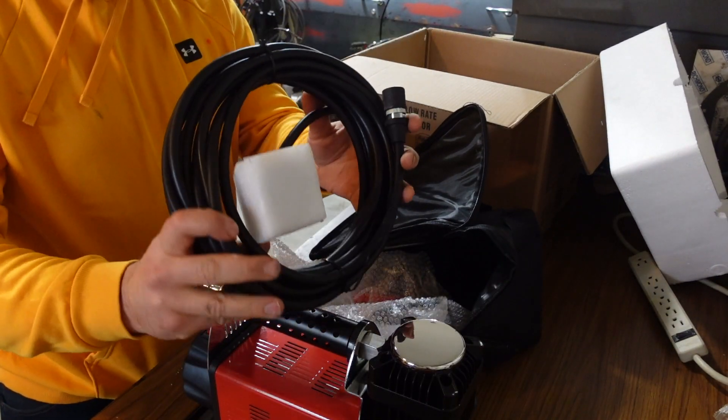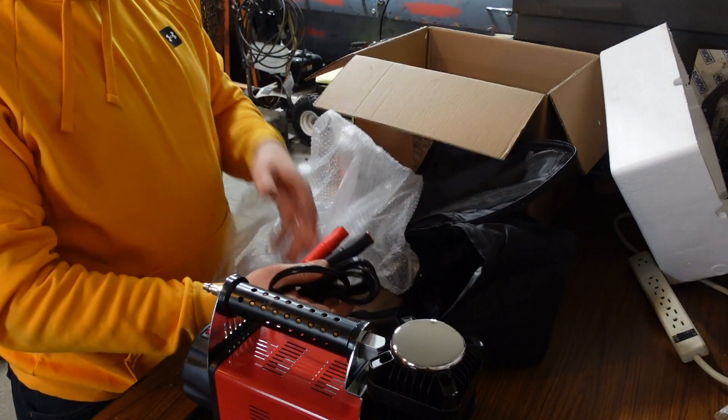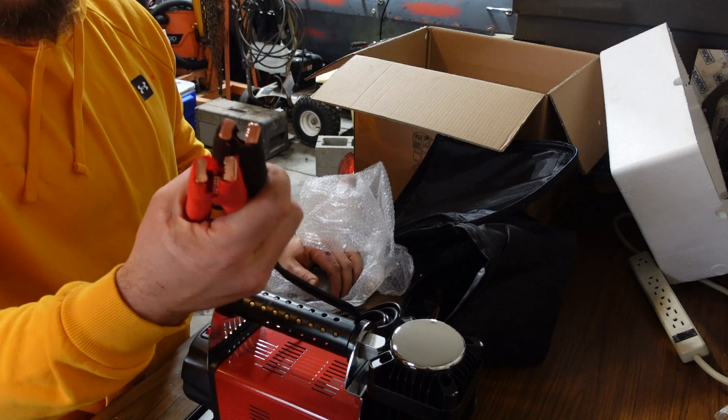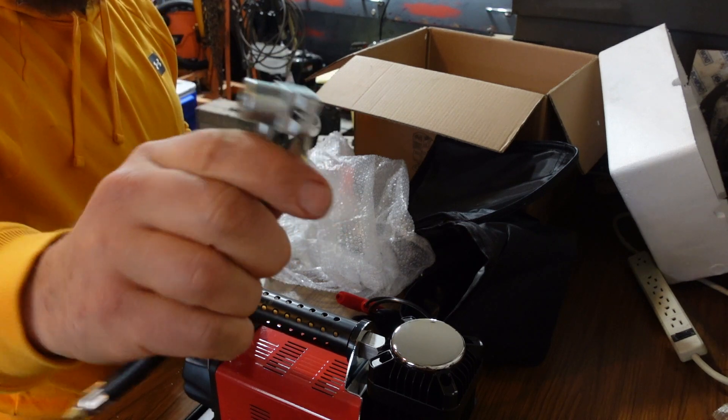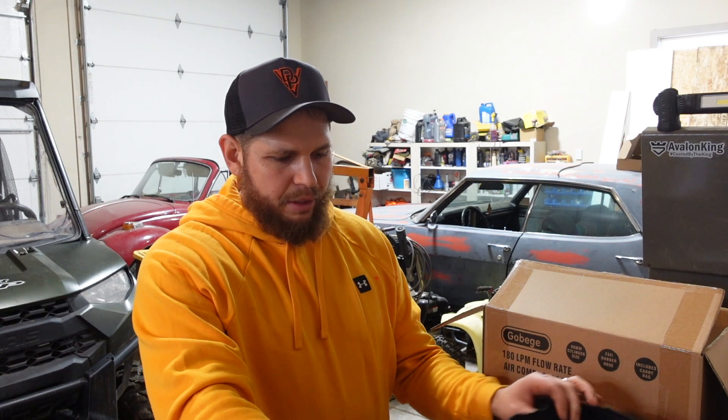This guy comes with 25 feet of hose and the power is supplied from your battery with these clamps. It looks like you can use it to clamp onto your valve stem. The test I want to do today is on the Jeep — during the wheeling party I finally aired down to 10 pounds on all the tires. I just want to see if this thing can air them all back up to 25 pounds, adding 15 pounds of pressure to all four 37s without blowing up.